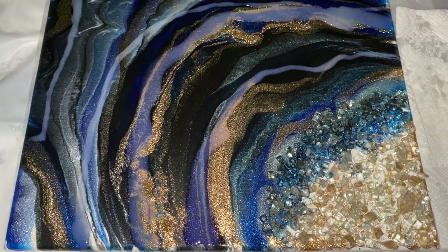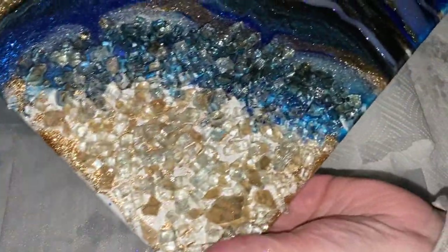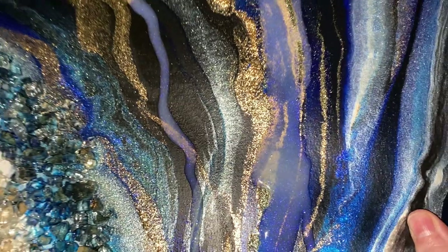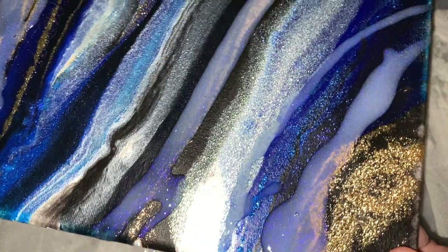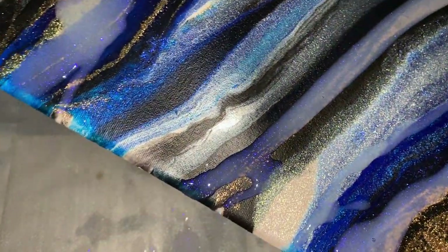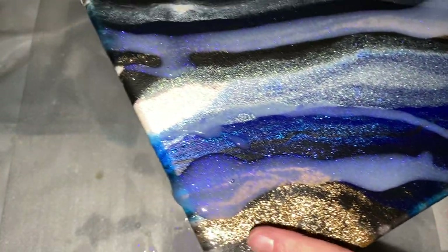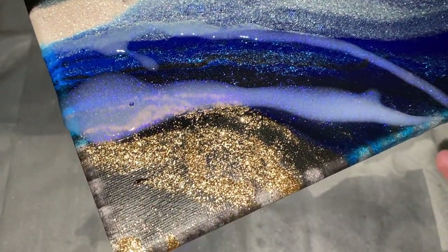Now we have a hard enough time keeping Luxe Water Effects in stock, so this is going to be a very, very limited edition color — but still totally worth launching, because even if only 50 of you can use this in your art, look at that. Oh, it's so beautiful.